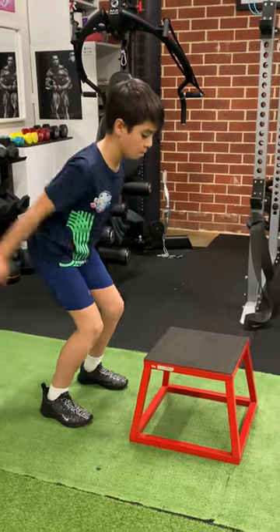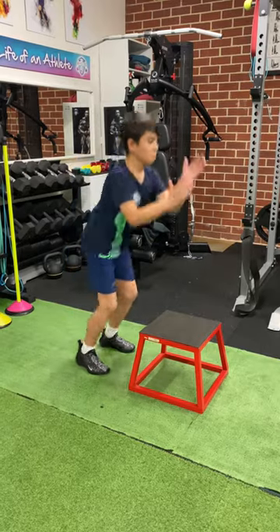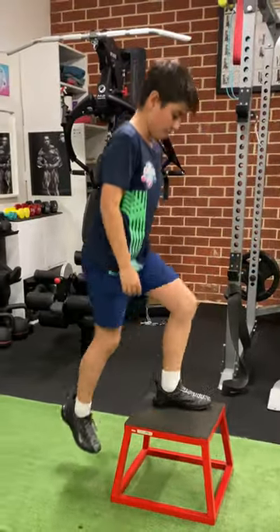Let's continue our plyometric series with the concentric jump and the counter movement jump. The concentric jump is not considered a true plyometric, but it is an explosive movement.